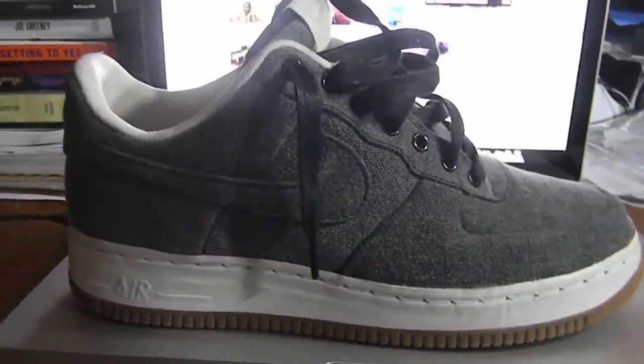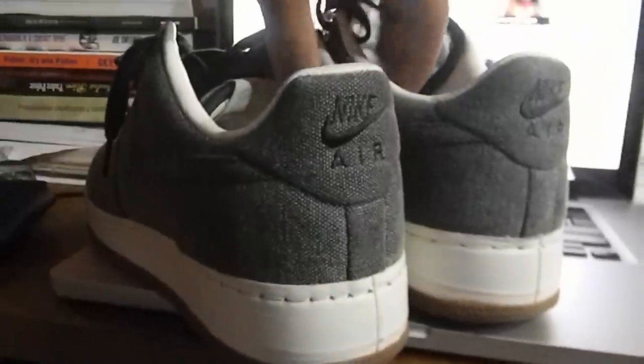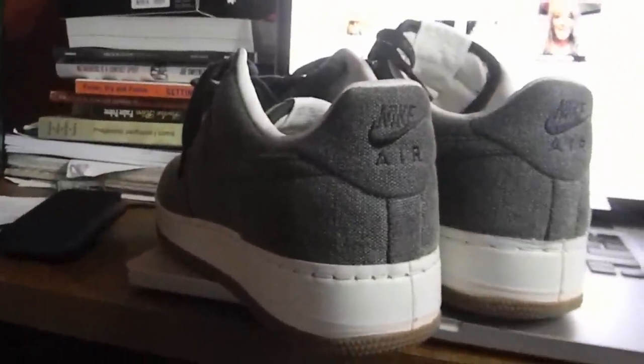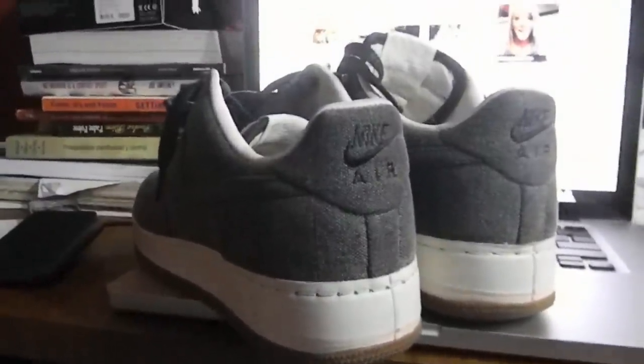I wanted to give you guys that 360 look. I think the shoe is amazing — the whole back is crazy. I think overall the shoe was incredibly slept on.